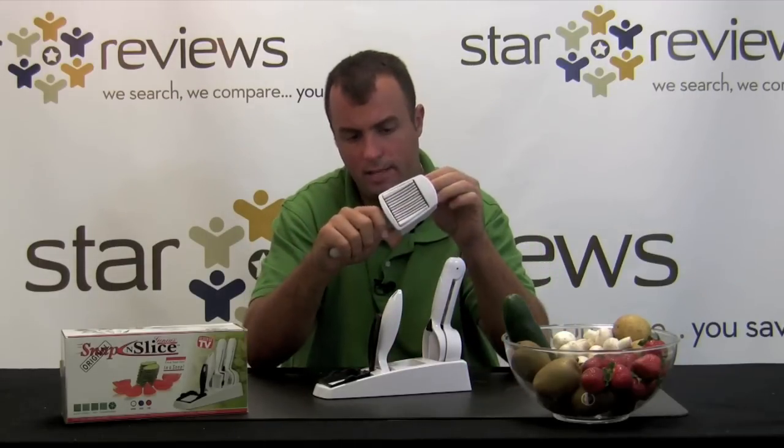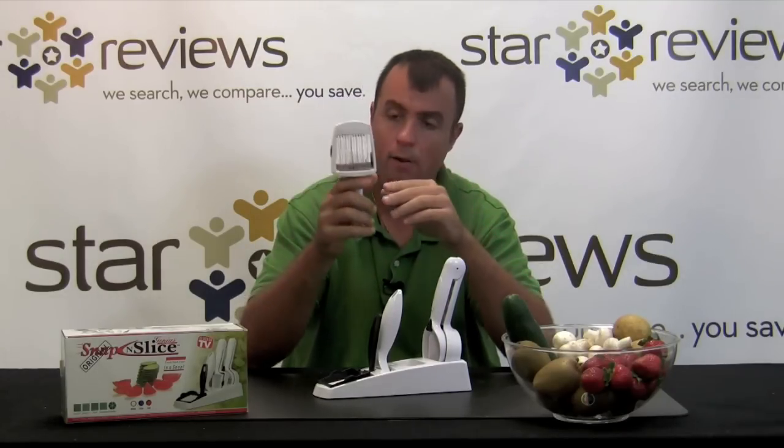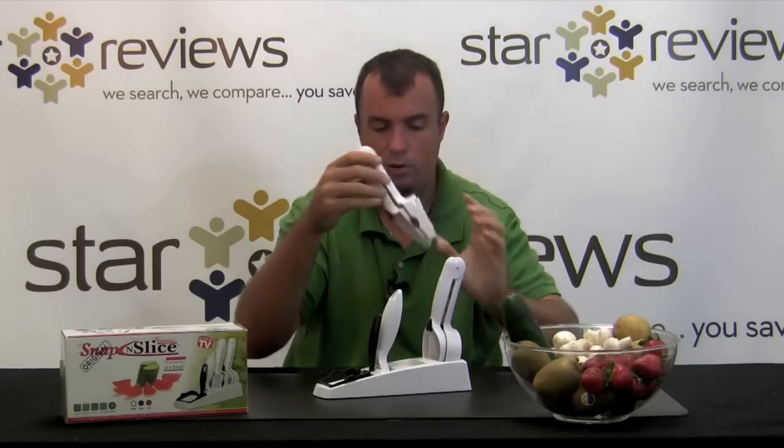Here is the product — it's the actual slicing product. As you can see, it has blades right here. There are six blades in there. So you put the food in, squeeze it shut, and that's what's going to provide you those fine slices.